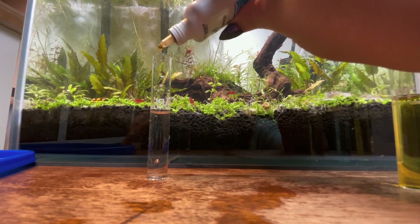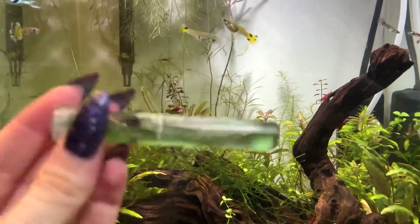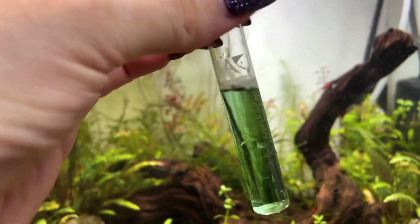For the last test you're going to use three drops of the pH solution. You test the pH to find out the acidity of the water — some fish like it higher and some fish like it lower.